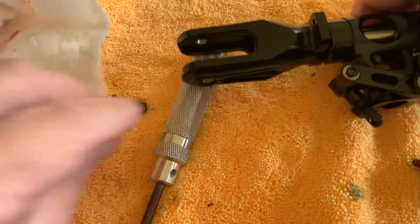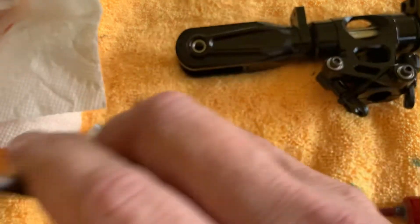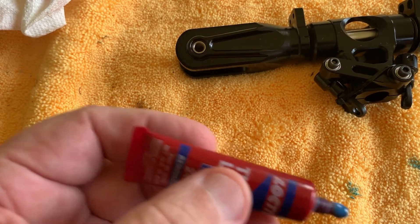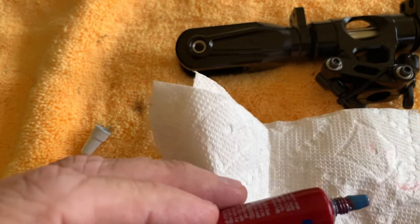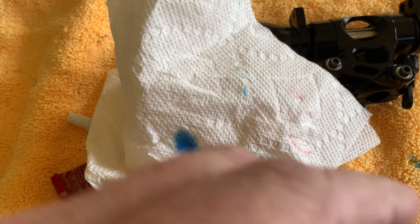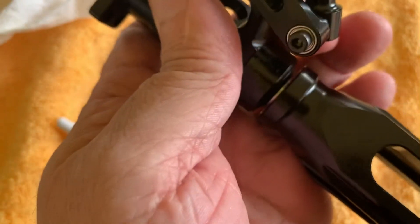Clean it up and apply some blue loctite — there it is. Apply loctite on that screw a little bit. Careful — that was too much loctite for that screw.